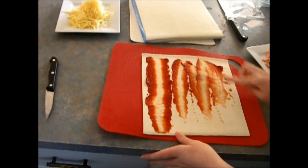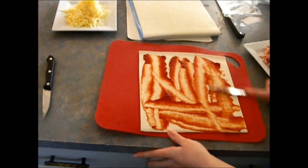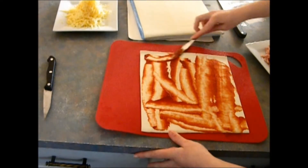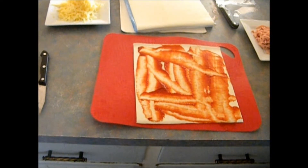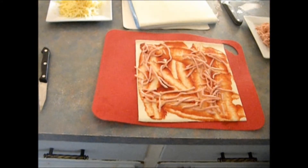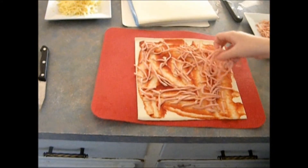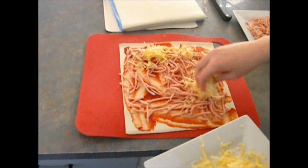First you will need to spread the tomato paste over the puff pastry. Next sprinkle over some shredded ham and any other pizza ingredients you'd like to add. And finally top this off with cheese.